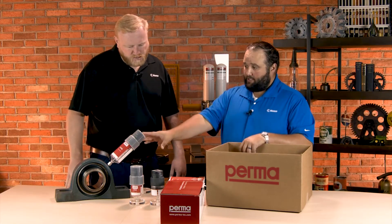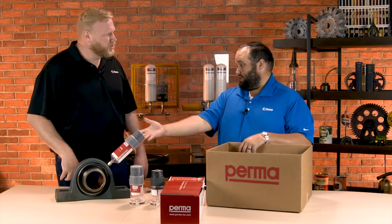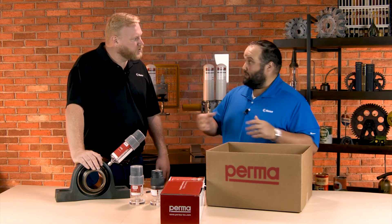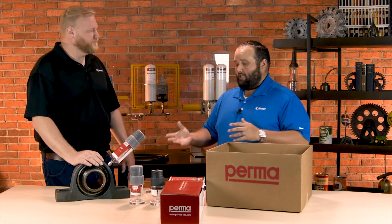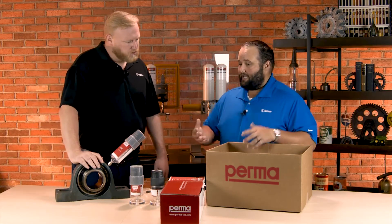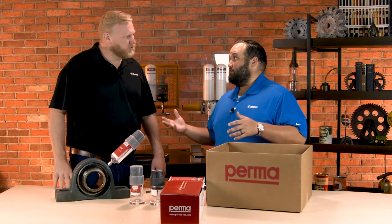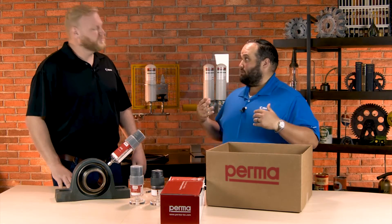In most applications, you're going to put them directly on the application — something like this — and that's what you see very commonly. But we know in some cases we can't get that close to the asset. And that's where PERMA, as the expert in lubrication solutions, has really come up with a good solution for remote mounting.